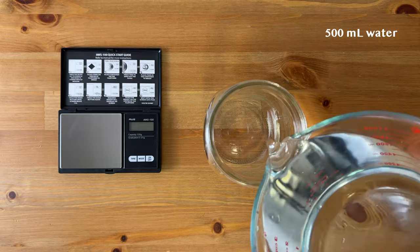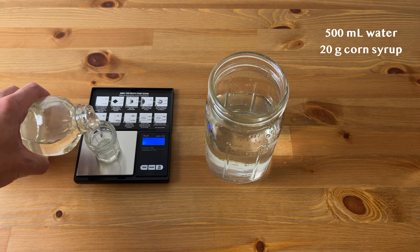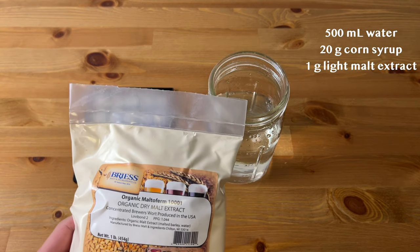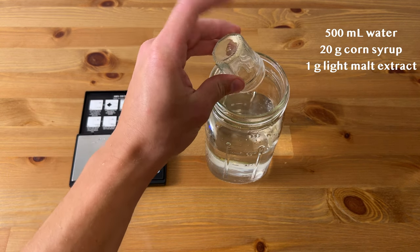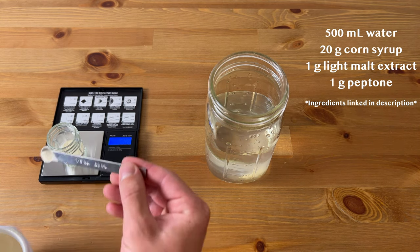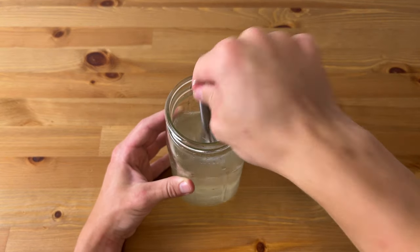I'll start by adding 500 milliliters of water into a clean mason jar. Next I'll add 20 grams of corn syrup to the water. Then I'll add 1 gram of light malt extract, which is a little over a quarter of a teaspoon. And finally I'll add a gram of peptone, which is optional but gives the liquid culture key nutrients and amino acids for the mycelium to thrive. I'll mix this up real good with a whisk, then add a liquid culture lid with a filter and a self-healing injection port to the jar.